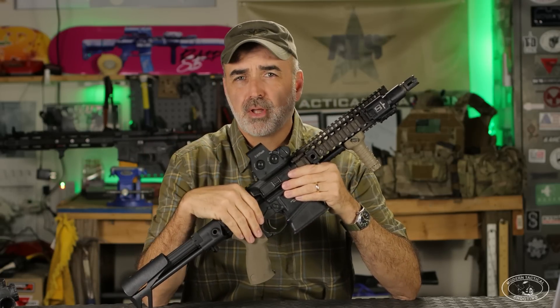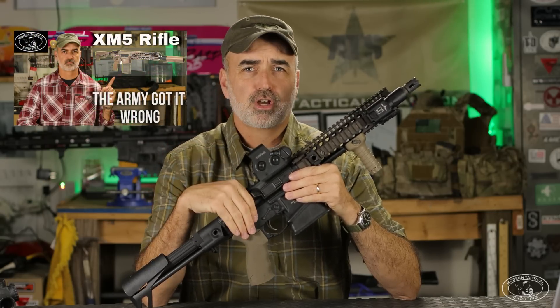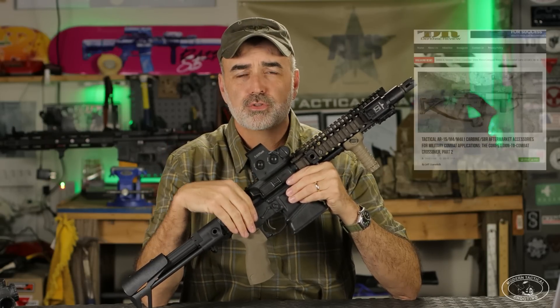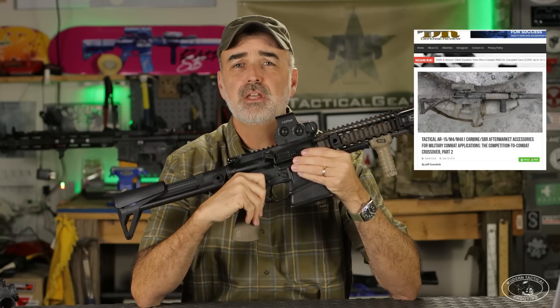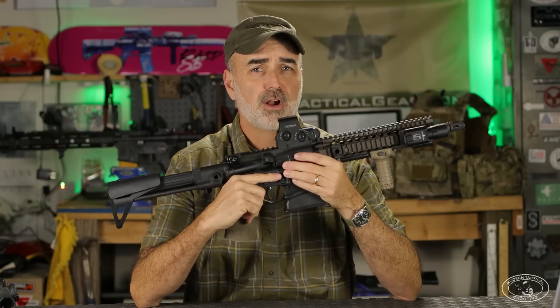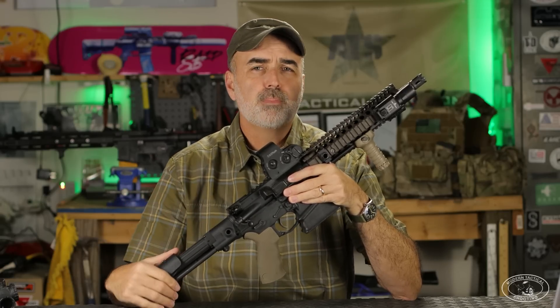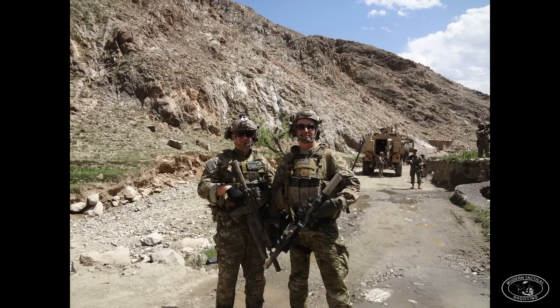I've spoken about this in a few videos — my last video on the XM-5 and in some defense review articles — talking about how the carbine in whatever form is essentially a PDW. It's what you have on hand to engage the threat when a firefight breaks out. But as the fight develops, you bring the proper weapon systems to bear on the enemy.